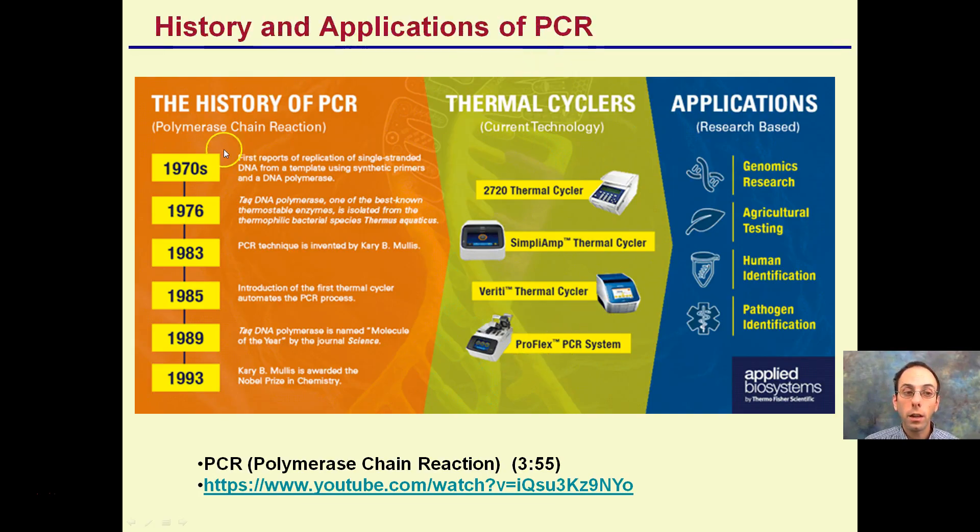The history and applications of PCR: in the 1970s, it was first reported that replication of single-stranded DNA from a template was discovered. Then in 1993 it was awarded the Nobel Prize in Chemistry. Now PCR is very commonly used in genomic research, agricultural testing, human identification, and pathogenic identification. Hopefully this was helpful going over what PCR is.